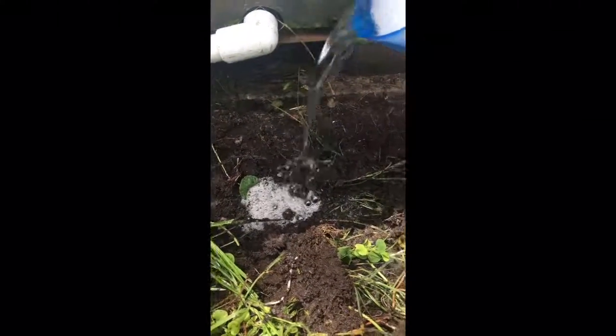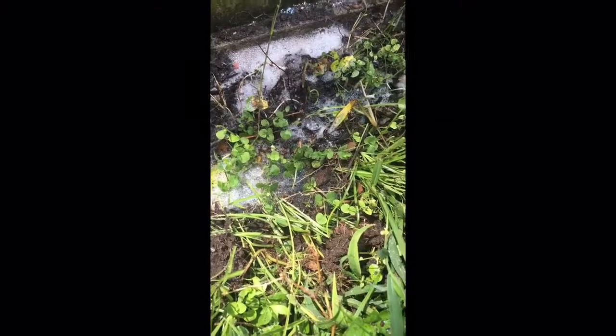I found a good spot. It's not the quietest because I'm right next to the fan. When you find your spot, all you do is pour the soapy water onto the dirt and then let it sit and wait.